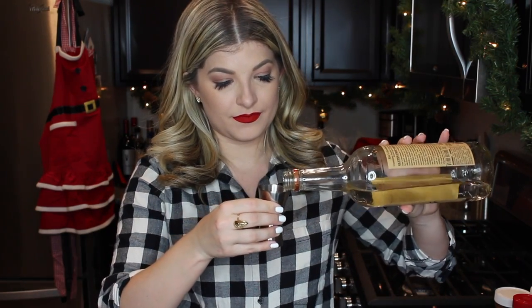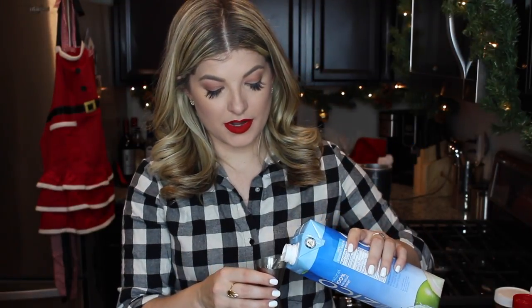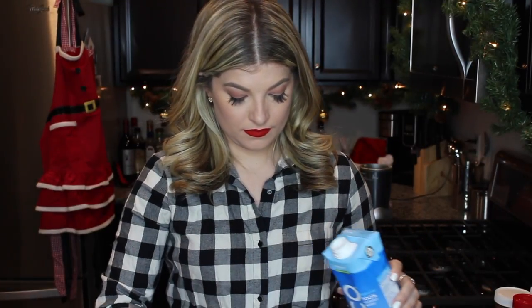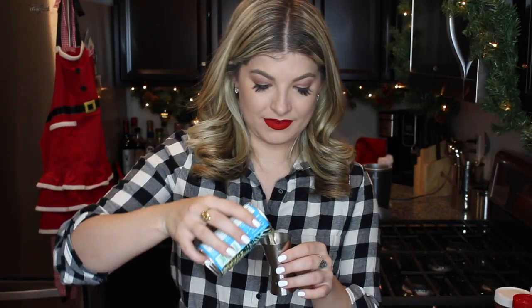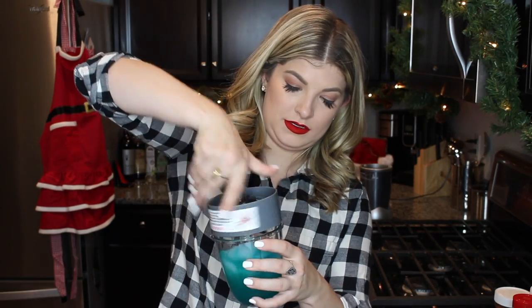You're also gonna need a blender — I have my Nutribullet handy. So I'll add about a half a cup of ice, two ounces of vodka, one ounce of blue curacao, two ounces of coconut water, and four ounces of pineapple juice. And let's blend this up.